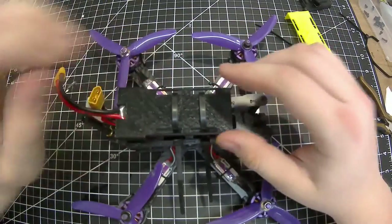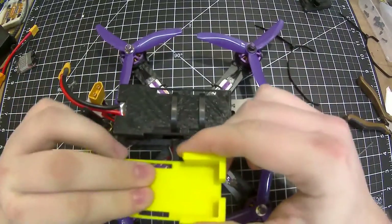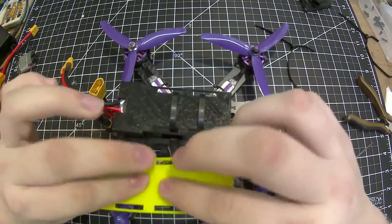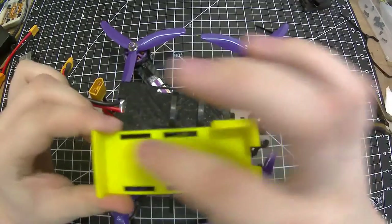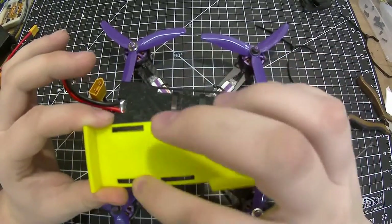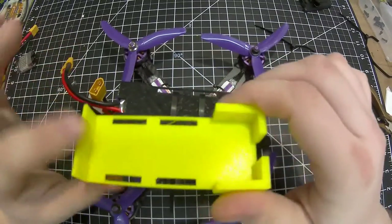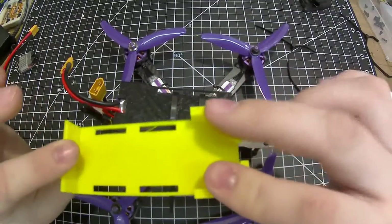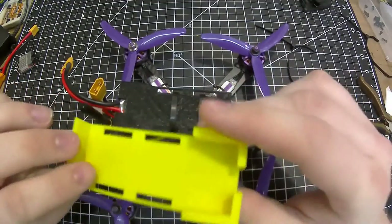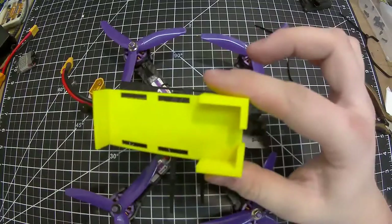This is a very simple design to make. I designed it on the build plate — just made a rectangle a little bit bigger than the battery, measured out the spacing for each of the holes, created some walls on each end and the sides so nothing can slide out, and just printed it out like that.